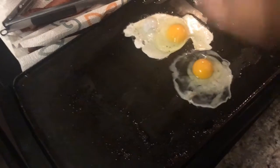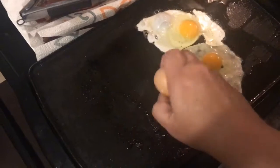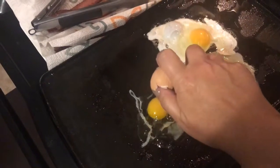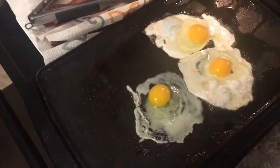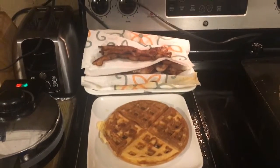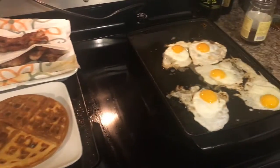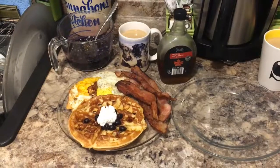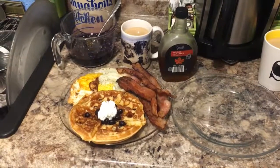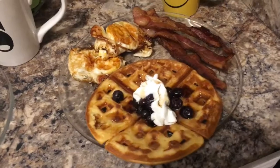Now, let's make sure that we are going to mix together and add water to the pan. Add some hot water. Add 1 cup of water and add 2 cups of water. I'm going to add a little butter.